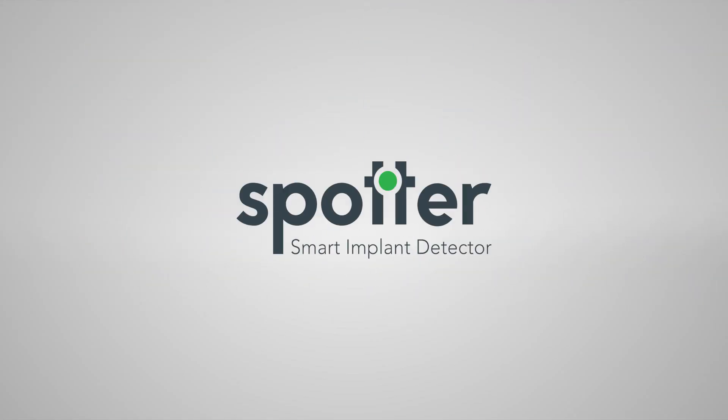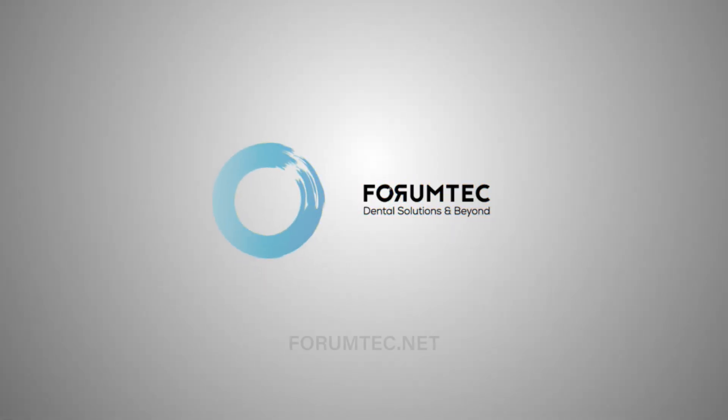Forum Technologies Implant Locator. Contact us at forumtech.net. For more information, visit www.forumtech.net.